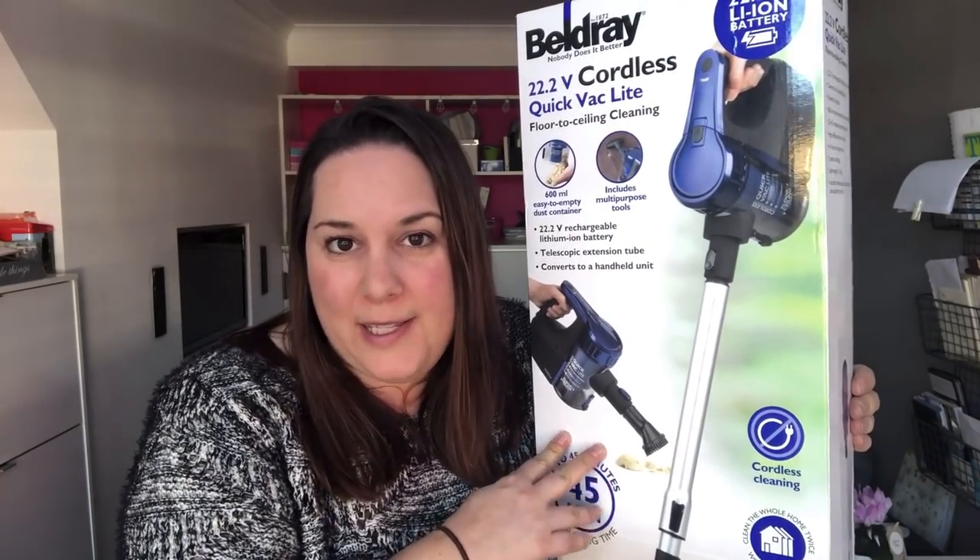I've got two tweens who've started helping out with chores around the house. I went for this because it says it's a quick vac light, meaning it's obviously light enough to lift. So you can do ceilings as well as cobwebs in corners — it shouldn't be too difficult for them. And it doesn't have a cord, so once you've charged it up you can carry it wherever you like. Great for me to use downstairs, great for the kids to use.